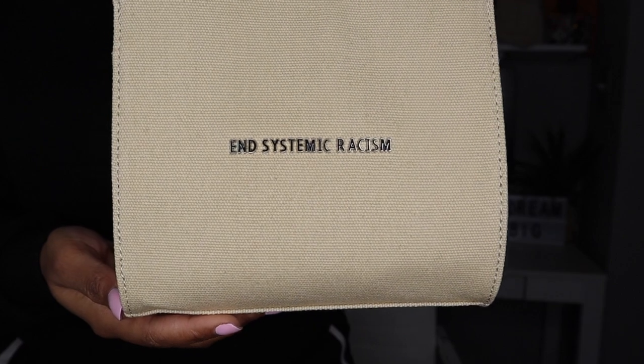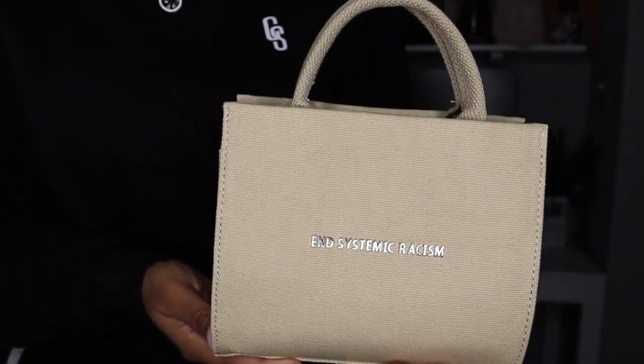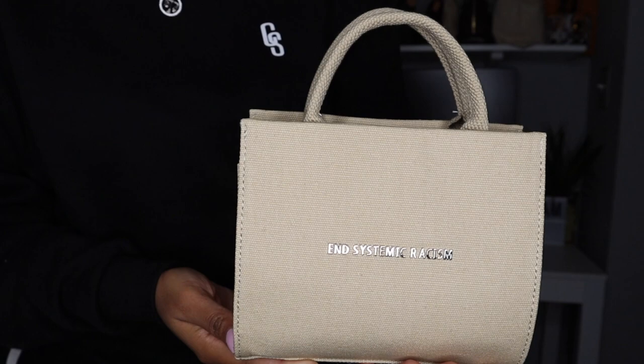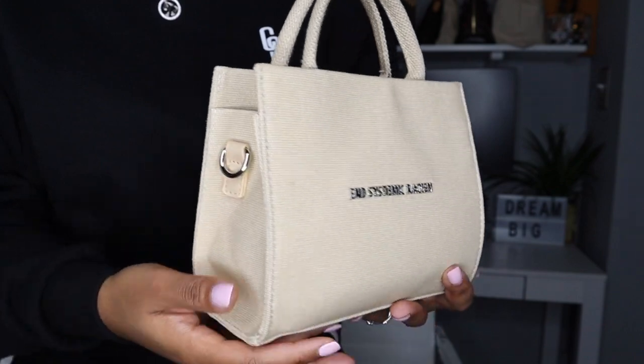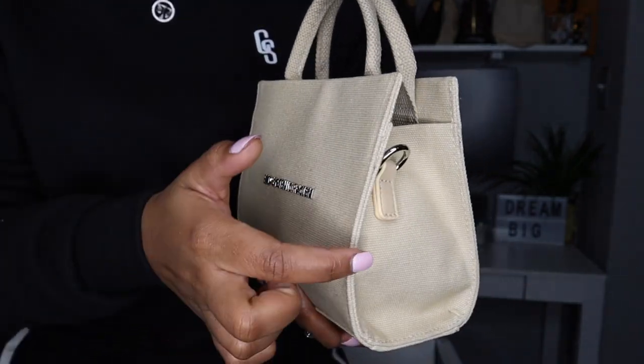This is a top handle handbag and the material is a quality canvas-like material. On the side, as you can see, 'End Systemic Racism' is displayed in silver hardware. On the sides you also have silver hardware where you attach the straps. Speaking of straps, this is the strap the handbag comes with, so you can wear it crossbody or as a shoulder bag. I'll most likely use it as a top handle, but it's good to have the option.